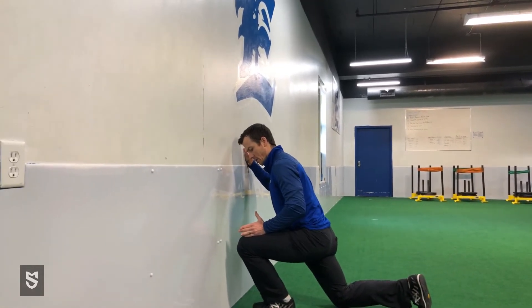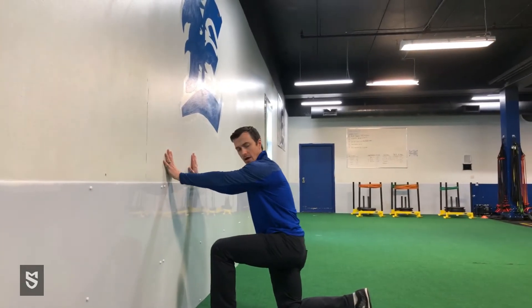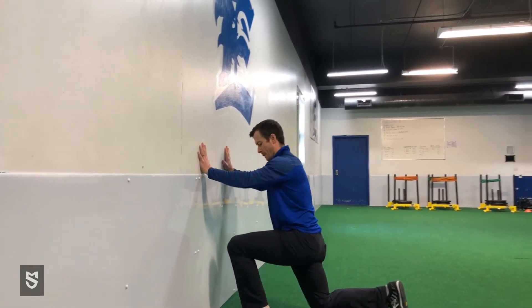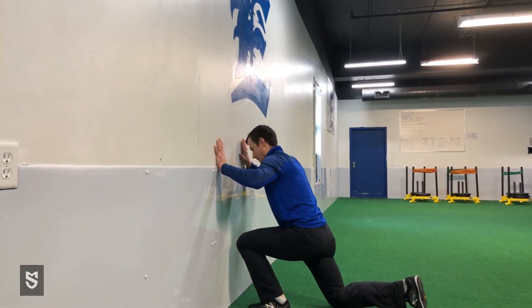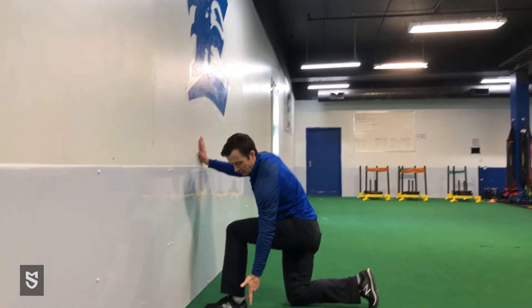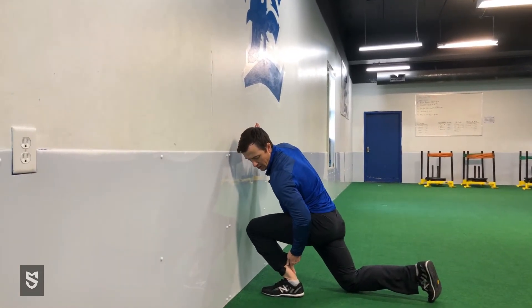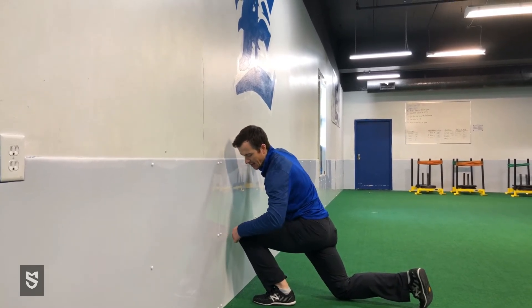Drive your knee forward over your pinky toe, making sure your heel stays on the ground. Come back, drive your knee forward over the middle of your foot, rock back out, and then over on the angle of your big toe. The key is that your foot stays close to the ground — you're trying to move that ankle joint as much as you can, get as much range as you can, getting that knee over your toe.